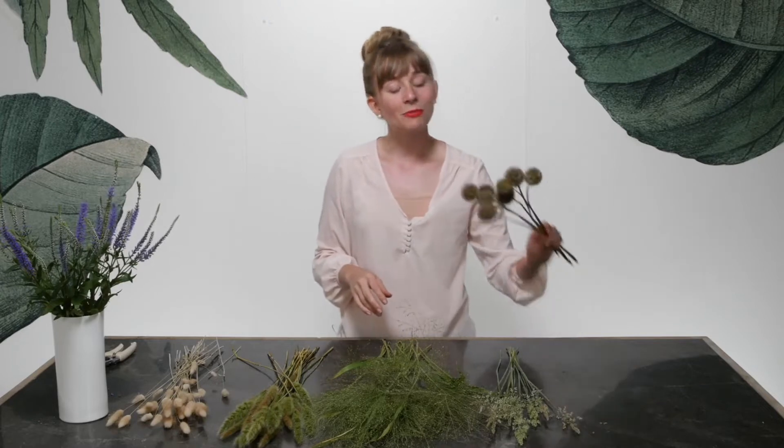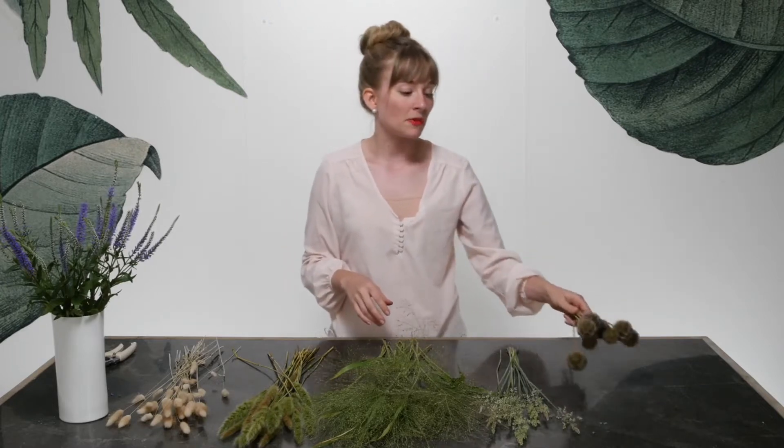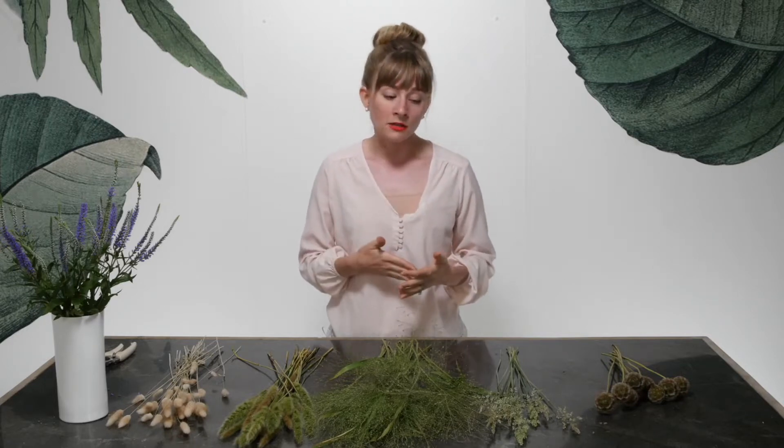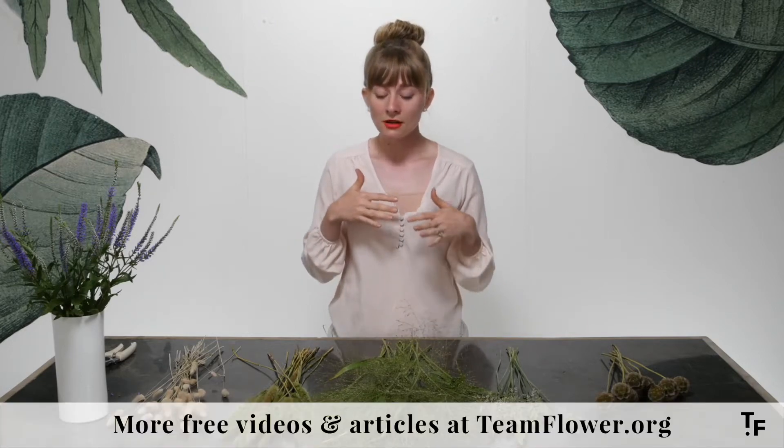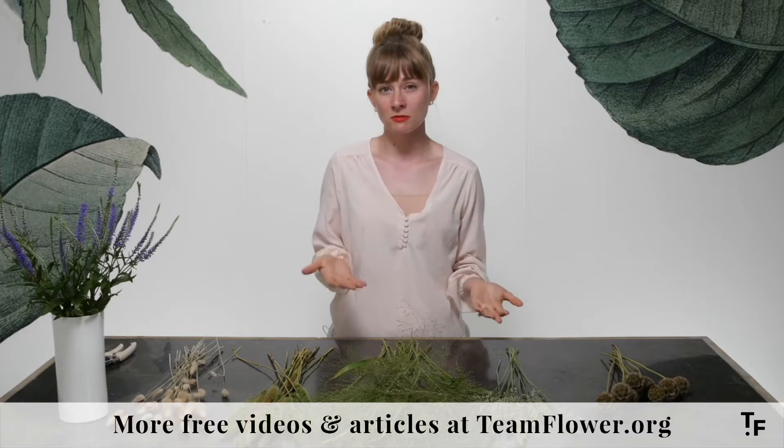I have some scabiosa pods that came wholesale from Mayesh Wholesale. So there's kind of a mixture of things here, but I just find that when there's at least one element in a piece that I'm putting together that connects me to where I am, the time of year, the season — all of those things — it really helps me think through the creation of the piece and that creative process.